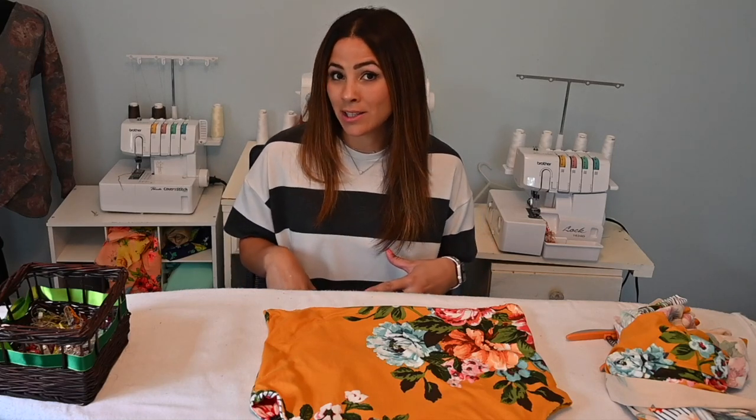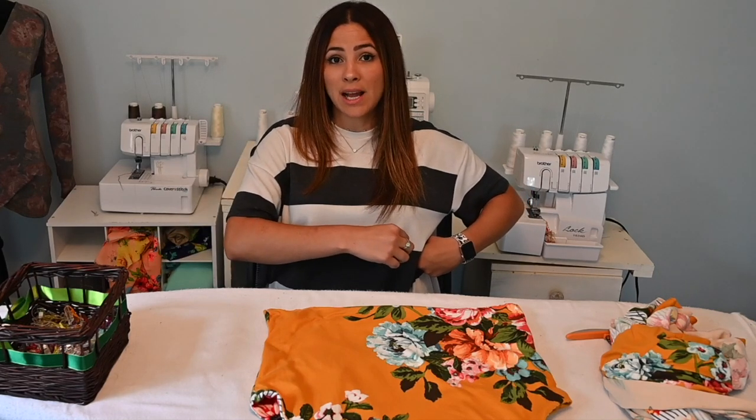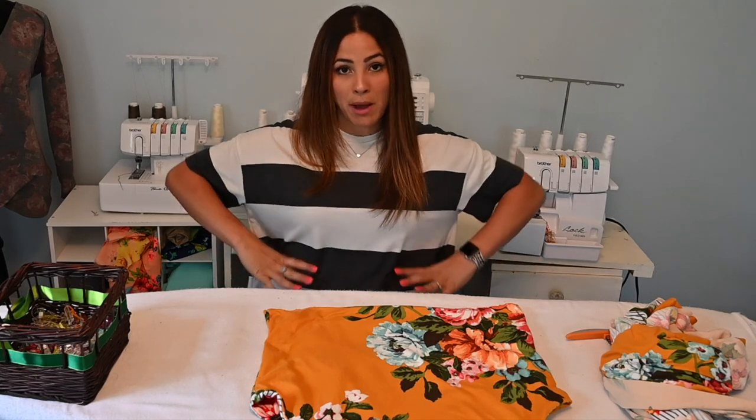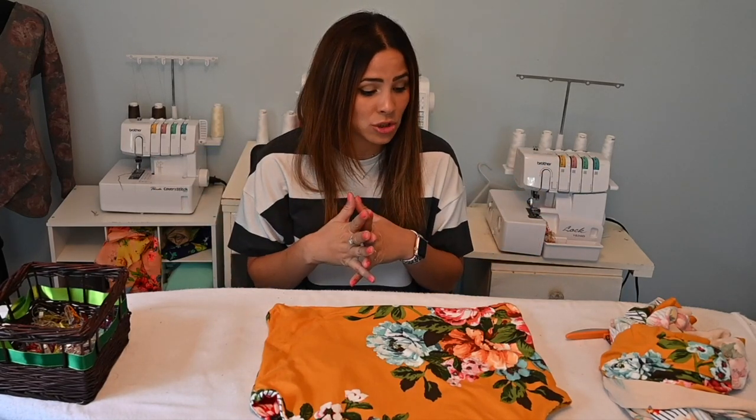Now I'm going to turn this into a peplum-like top. You can actually turn it into a dress — maxi length, knee length, whatever length you want. What I did is I measured my waist and doubled it so I can gather it and use a gathered skirt for the bottom. I like the way a gathered skirt looks. You can also find the width of your waist and make a circle skirt, but I'm going to go with the gathered skirt.